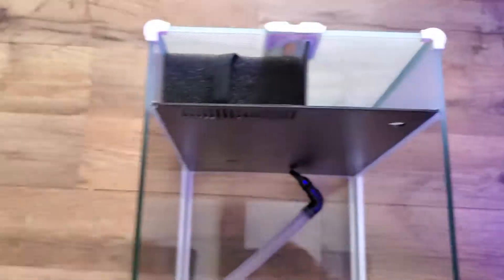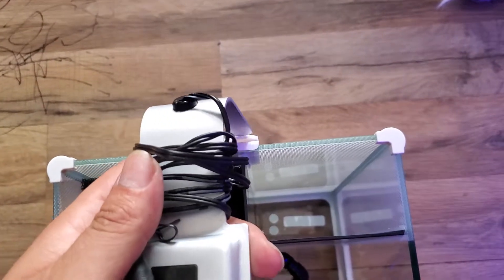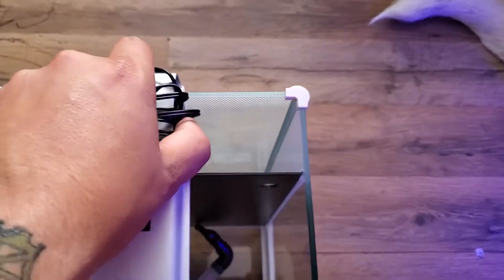There's the mount for the light — that would go in there. There's a little tightener to tighten it so you can move it up and down. I'm not going to tighten it right now.